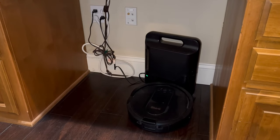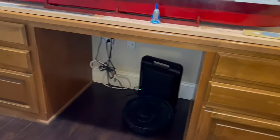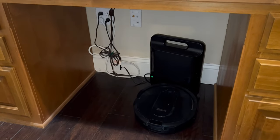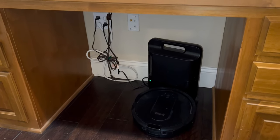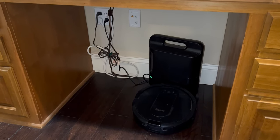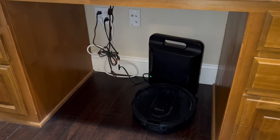Here's where we parked the Shark IQ — it's underneath the desk in our hallway. Originally we set it up in the laundry room but it kind of got in the way there, so this is more of an out-of-the-way spot. I'm going to go ahead and set up the new iRobot in this same location.